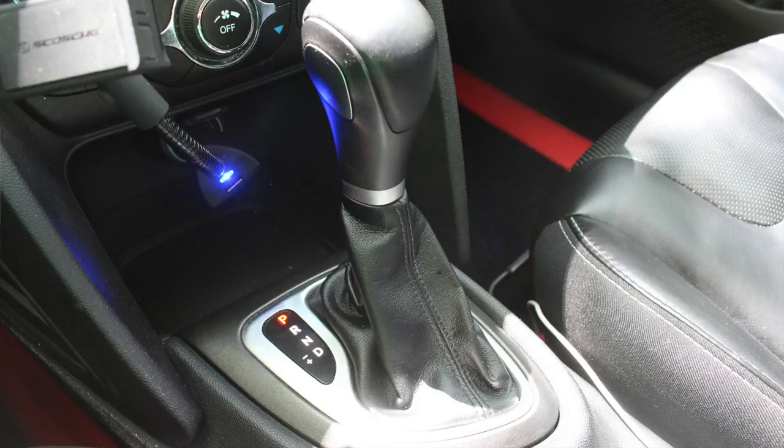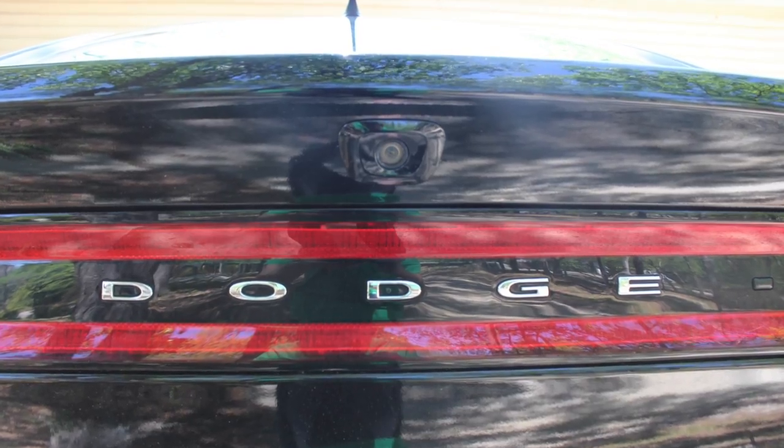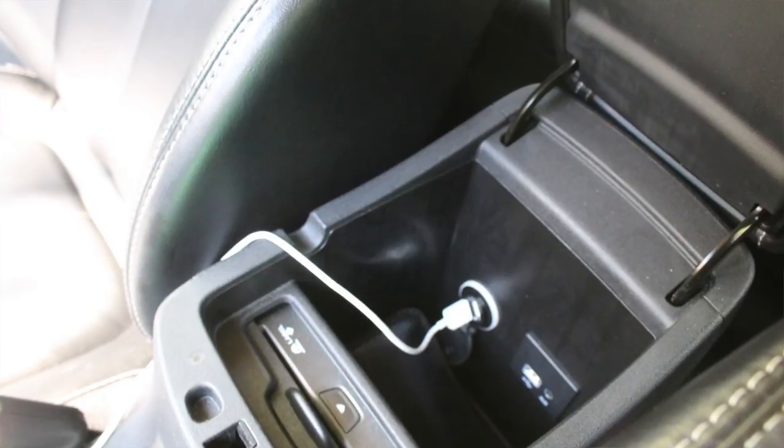It's a 184-horsepower 2.4-liter four-cylinder with about 171 pound-feet of torque. It's an automatic but also has a dual-stick mode so I can change it to a stick shift and it does it automatically. It's got 10 airbags — in the steering wheel, passenger side, side curtain, and other spots. It's got blind spot warning on the mirrors, backup camera with warning alert, and parking sensors. It also has Bluetooth built in, CD drive, USB, and auxiliary.